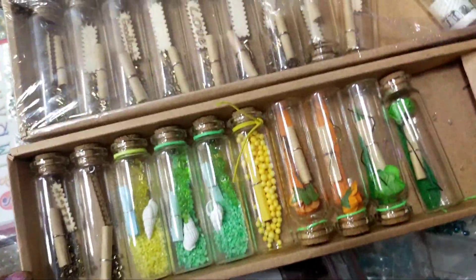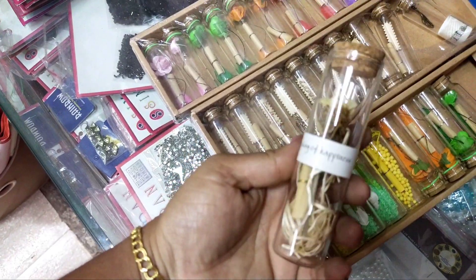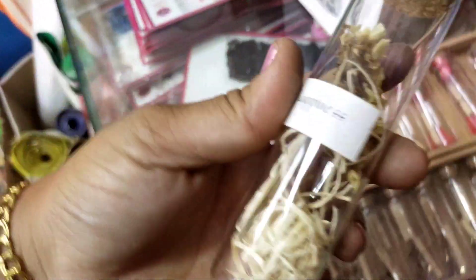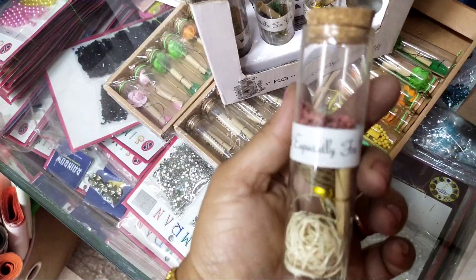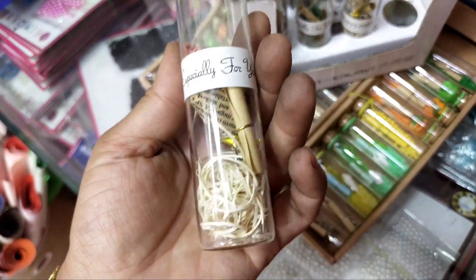The mini bottles are very cute. I am here with a mini bottle. If you have a gift, you can use a gift in a mini bottle. It is very cute. If you have a new gift, you can use a new gift.